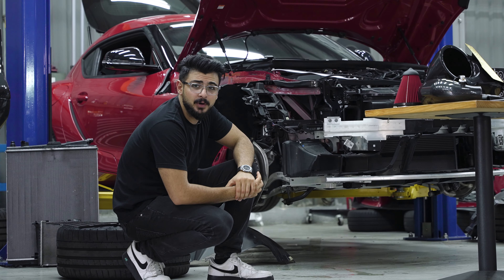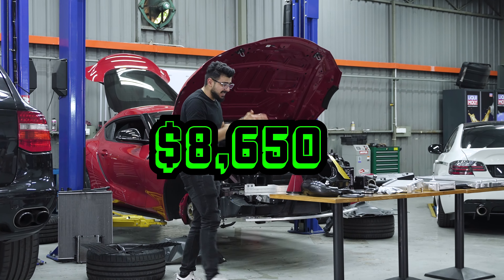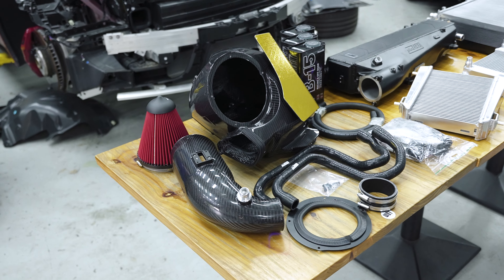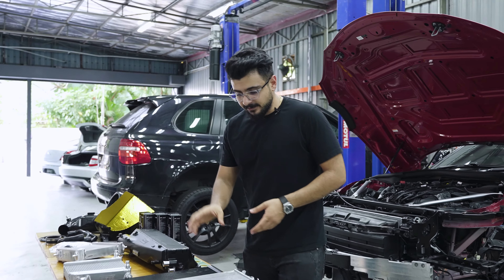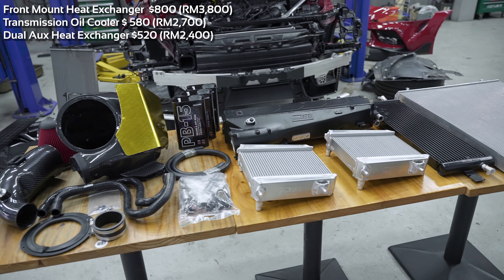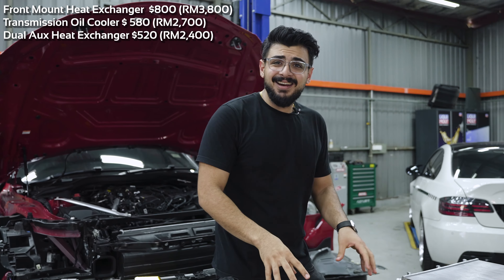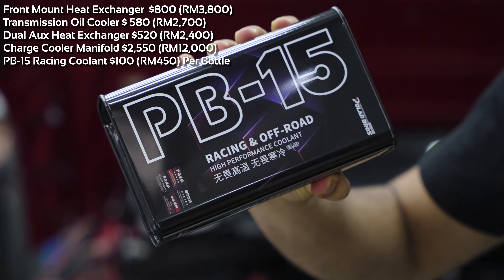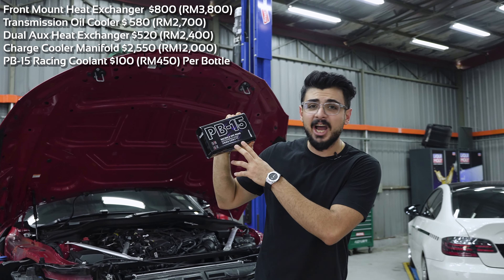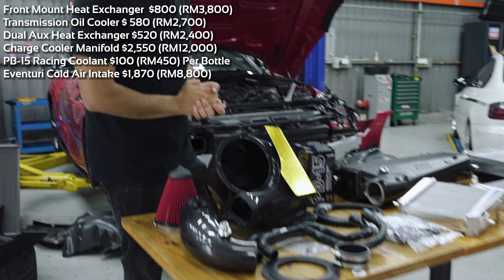This is a 2022 Toyota Supra and today it's going to get $8,650 worth of upgrades added onto it. Over here we have a lot of cooling upgrades: first, a front mount heat exchanger, trans oil coolers, dual auxiliary heat exchangers that would go around here, then we have the daddy of them all — the charge cooler manifolds. We also have PB15 off-road and racing high performance coolant and some piping.